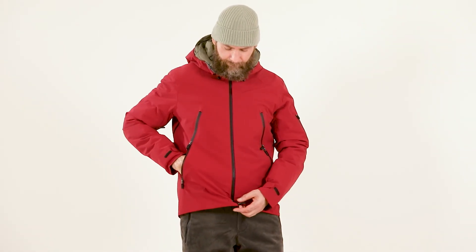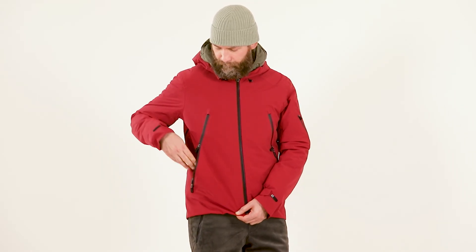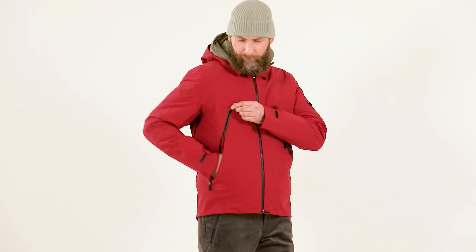Bottom regulation with a hidden drawstring, adjustable from the inside pockets.